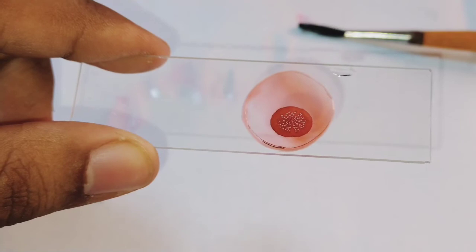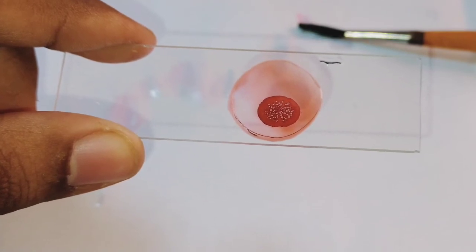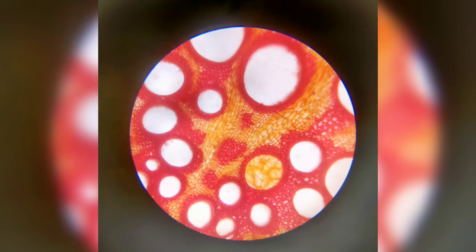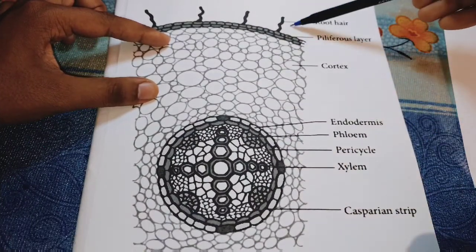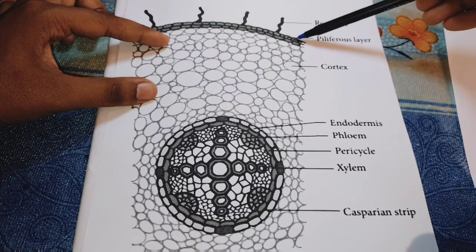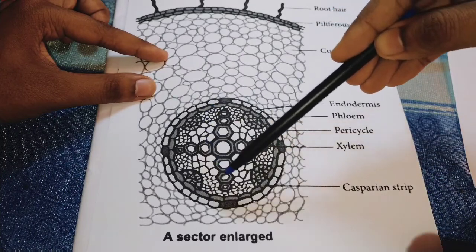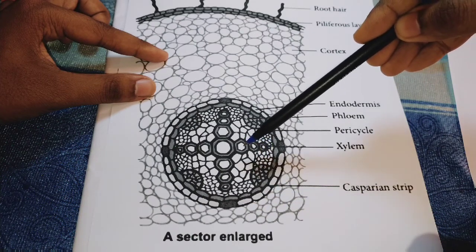You can see the xylem clearly in the microscope. This is the diagram of the dicot root. You can see the root here — these are the piliferous layers, these small structures are the cortex. Under the microscope, you can see these are the xylem spots.